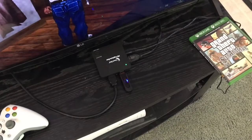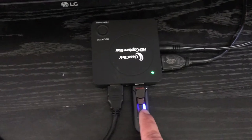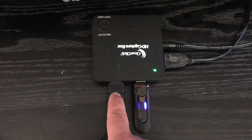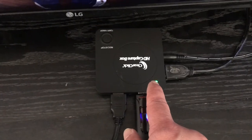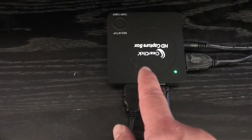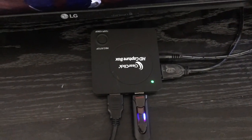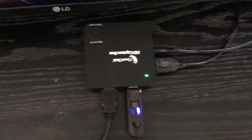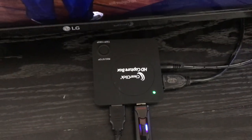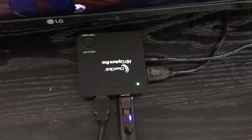I finally got everything hooked up. The Xbox is coming in through here, this is the power cable, the USB drive, and then this goes out to the TV. Now it's a solid green light, which means it's got a 720p resolution. I did test this and it did record, and it did record sound, so I'm going to play a game and do some recording and show you how the end result looks.